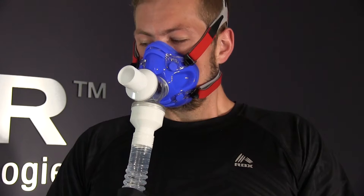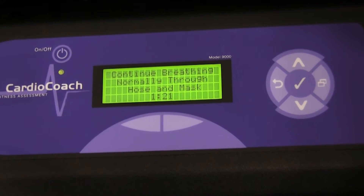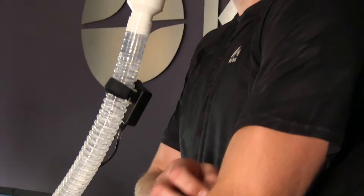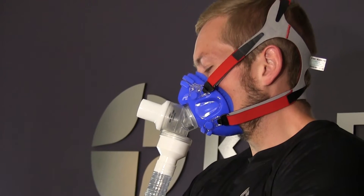Once the cardio coach is filled with expired air and receiving a steady heart rate signal, it will begin to count down from 1 minute and 30 seconds. Allow the countdown to complete.